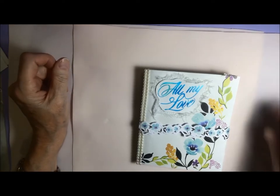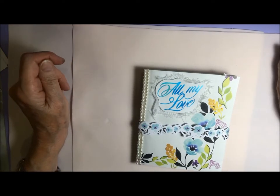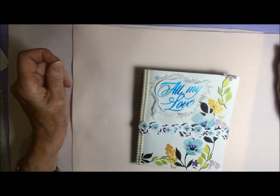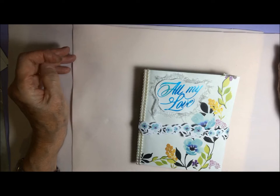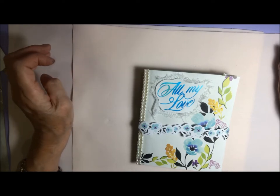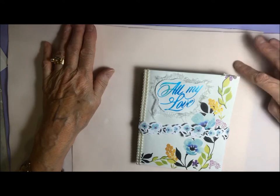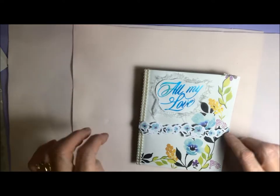Hi everyone, it's Cheryl from IdeasForCardMaking.net and I'm here today for Couture Creations. I just wanted to show you this envelope flip book that I've made after seeing a video of this on YouTube, which I'll try to remember to link for you.